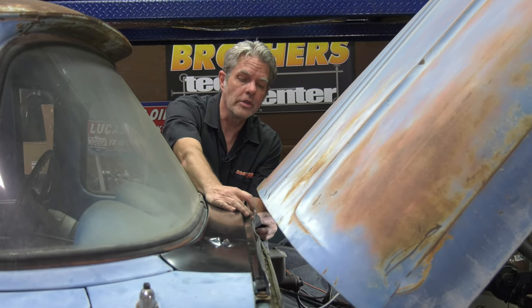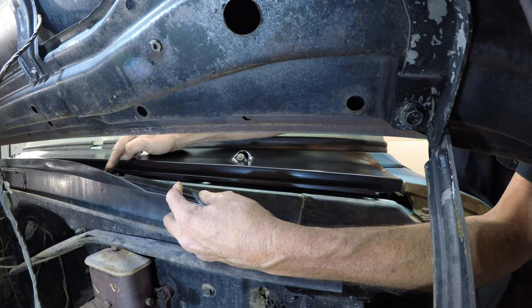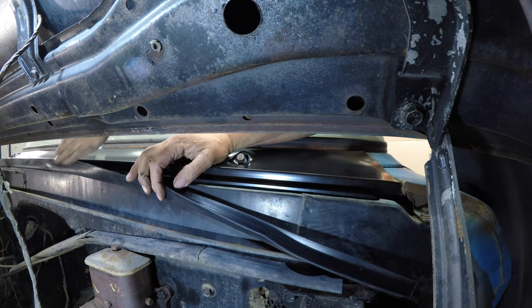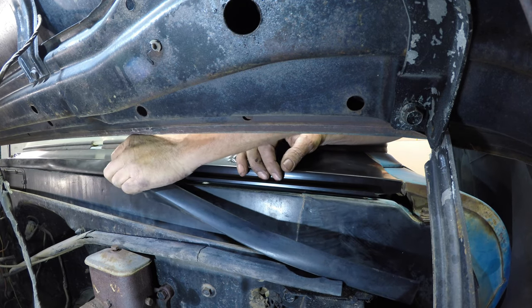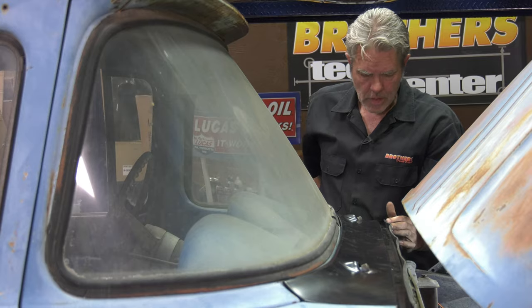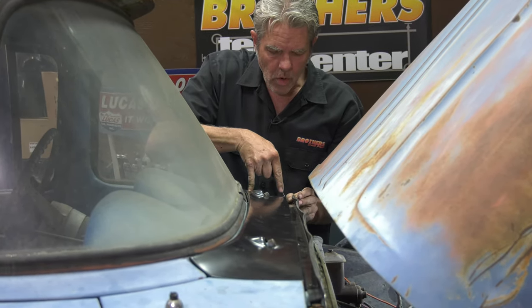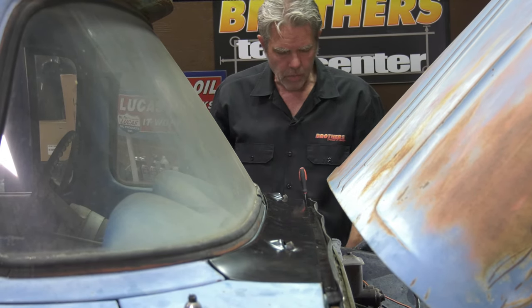You know that you're installing this right when the notch and the notch line up. You'll also notice these ribs right here — those ribs have to be facing upwards, so we know we've got it going in right. All I'm doing is just lifting this up a little bit and tucking it right up underneath, just like that. Now I'll get something that's nice and sharp, see exactly where the hole is, put the rubber back, and then go ahead and punch a hole right through the rubber.